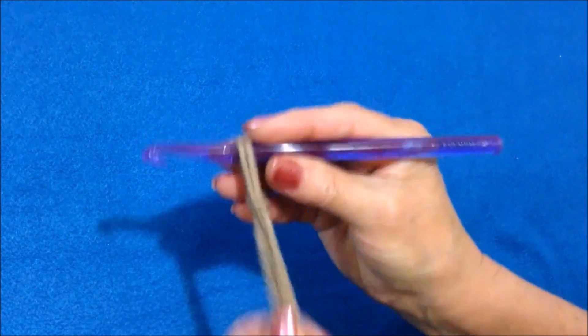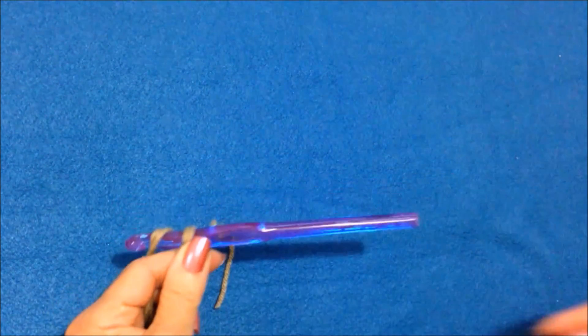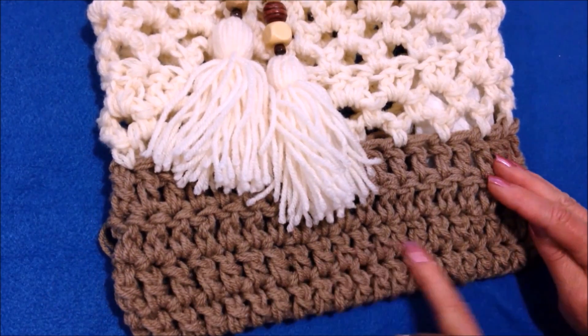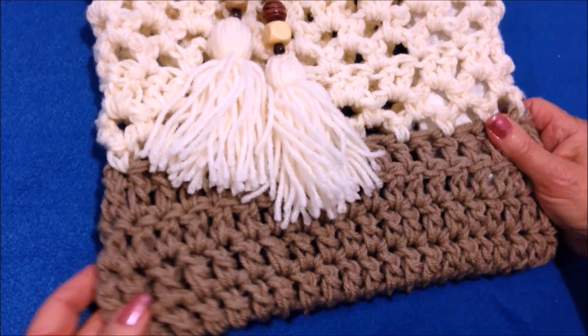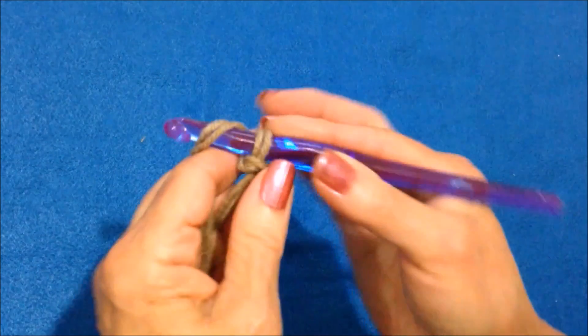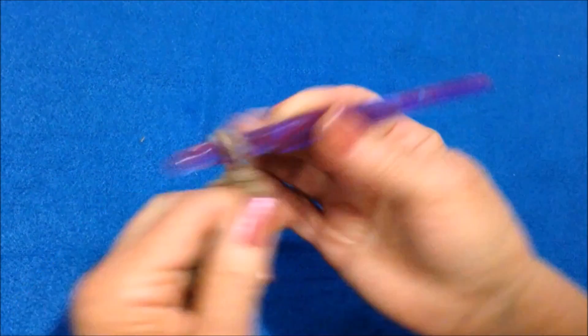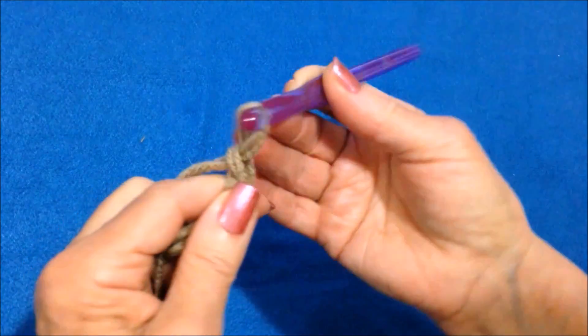Start with a slip knot, and I'm going to chain 24. You can chain any amount you would like, but for this bag, which is approximately 12 inches wide, I chain 24. To chain, you simply pick up the yarn with the hook and pull it through, and you're going to do that 24 times.